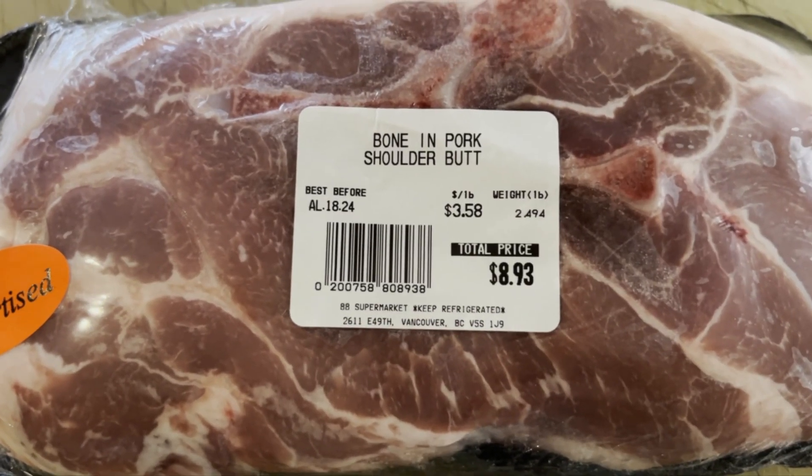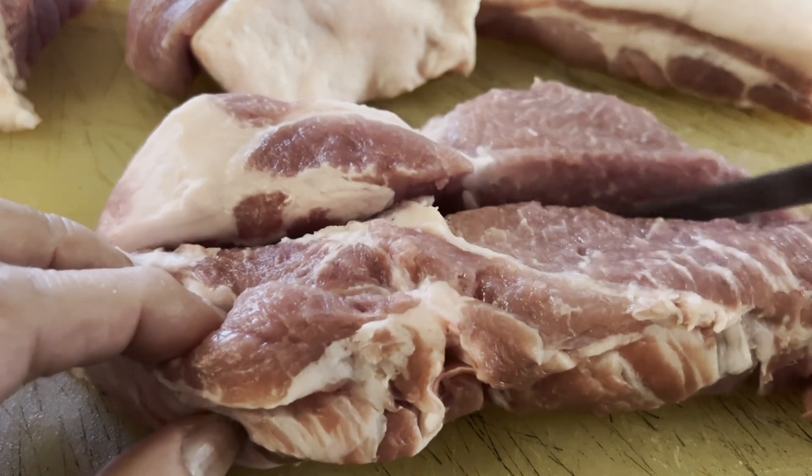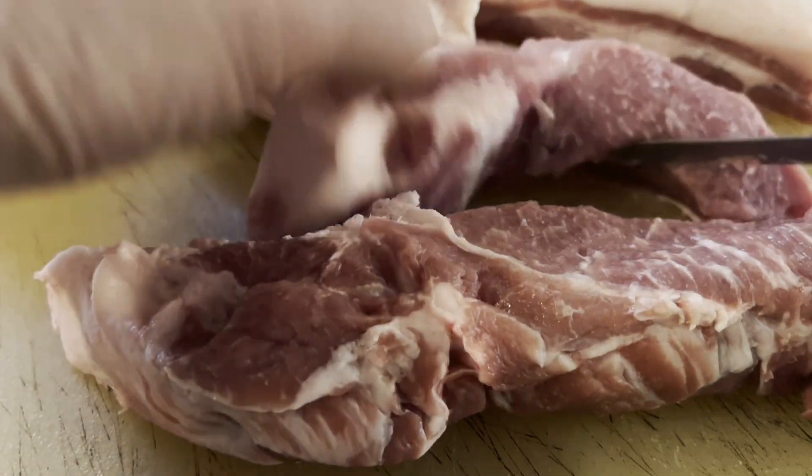Here we have two and a half pounds of pork shoulder butt. Cut the pork into four or five pieces lengthwise.